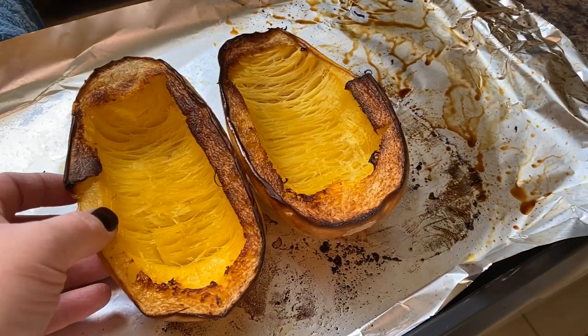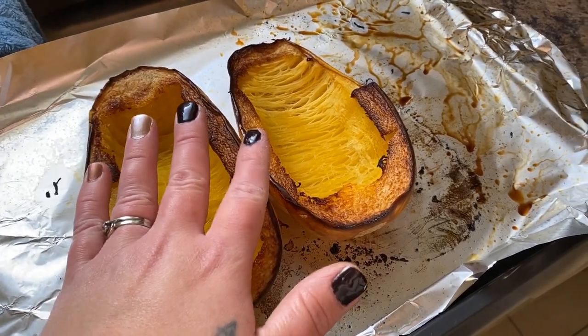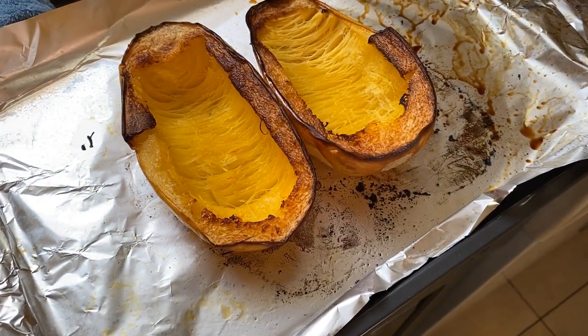It smells like fresh pumpkin in my kitchen right now, but there are no pumpkins here yet. Let me show you what I'm cooking for supper. I made spaghetti squash. It's still very hot — I just took it out of the oven.